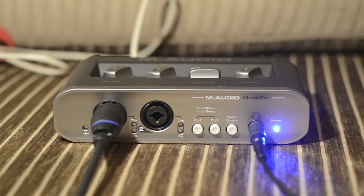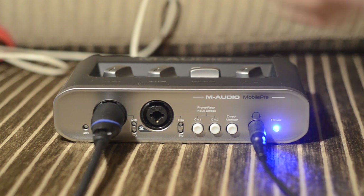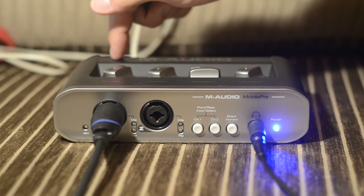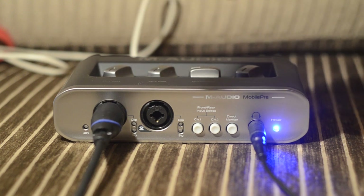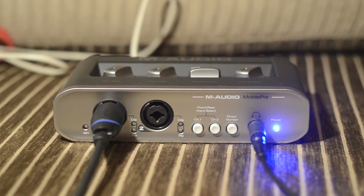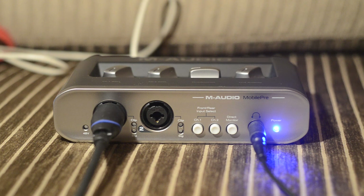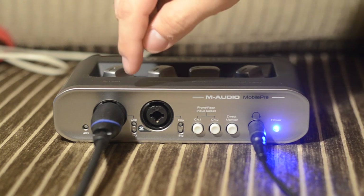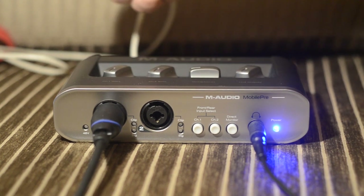The signal that the microphone sends through the cable is very weak, and to overcome this, there's a preamp inside the audio interface that amplifies the signal. The best scenario is to send a strong signal to the computer, but it cannot be too strong — otherwise it's going to be distorted. So we have to adjust it to be strong but not distorted.